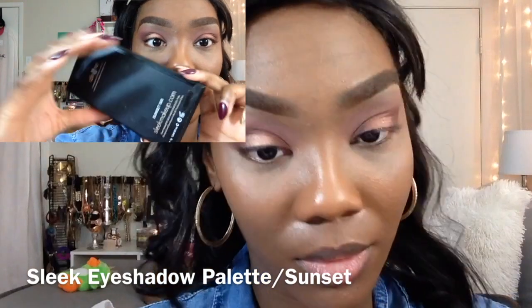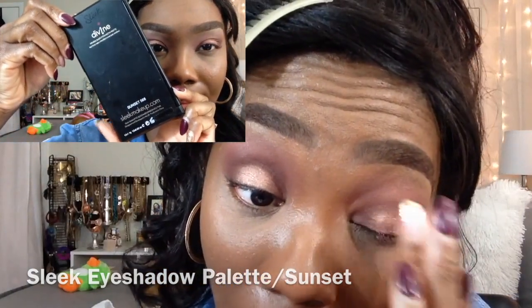The brush I'm using right now is the large shadow brush. Now I'm going into an oldie but goodie — this is the Sleek eyeshadow palette in the color Sunset, and I just used one of those colors. I'm thinking I want to dive into my stash and start using some older palettes I haven't touched in a while. If you guys want to see some looks using throwback palettes, just let me know.